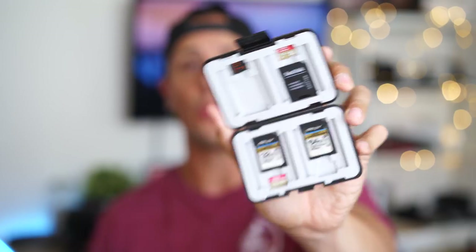Let's talk about the items I make sure I always have in my gear bag whenever I'm out taking photos or videos. The first one is an SD card holder. I have a small one like this and also a waterproof one. All these items will be listed in the description below if you want to check them out.